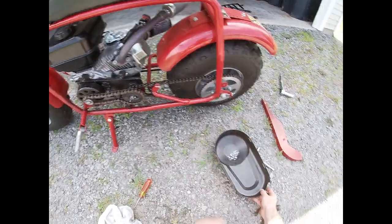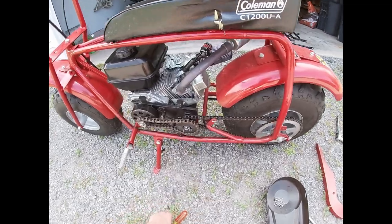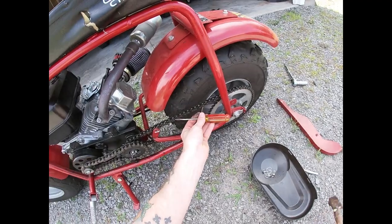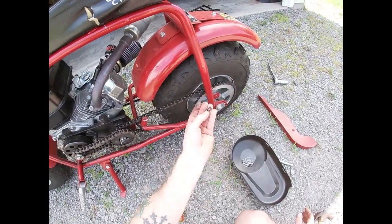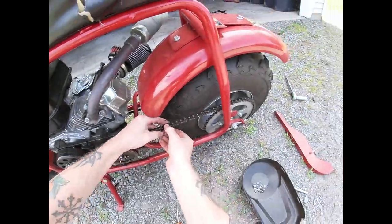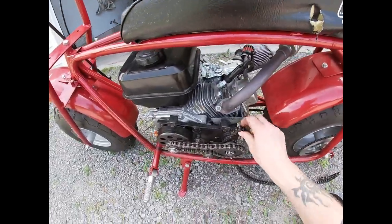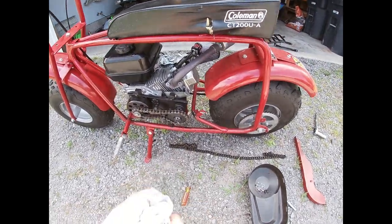Now that you've got your clutch cover popped off — which, by the way, it makes a handy receptacle for all them bolts and clips you're probably going to lose — we've got to take our chain off. The way you do this is you've got to find this master link that has the clip on it. The best way I've found to get these off is just prop a flathead screwdriver up against it and it should come right off. Make sure you don't lose that — they're tough to find in a driveway. From there, just pop that last link off. That's a good opportunity to oil our chain while we've got it off.